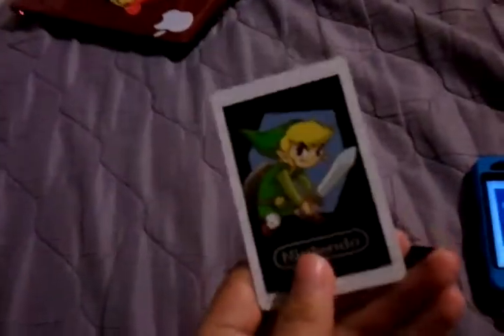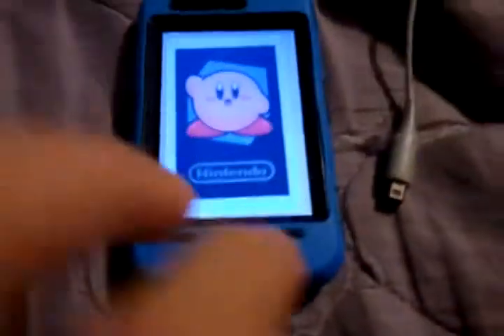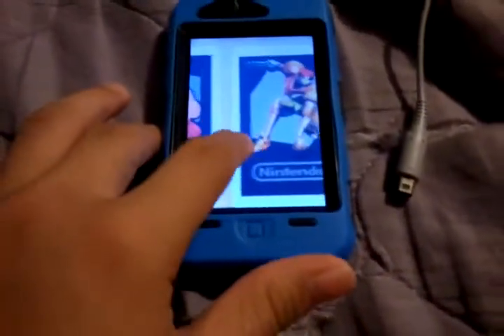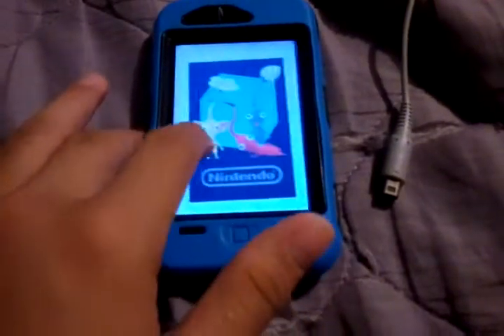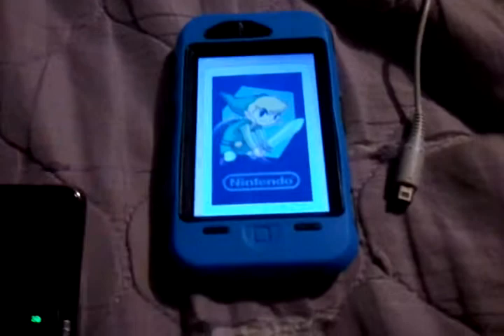We all know the 3DS, right? So usually you would need the cards to do it, but then we have technology. So you have the cards all on top of my iPhone, and it reads it real perfectly, just like the real deal.